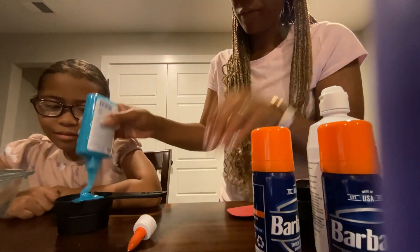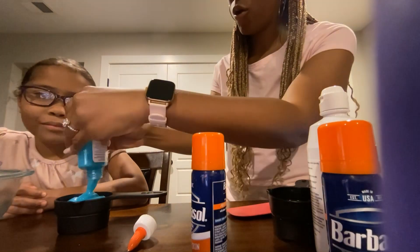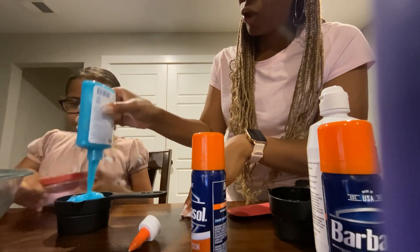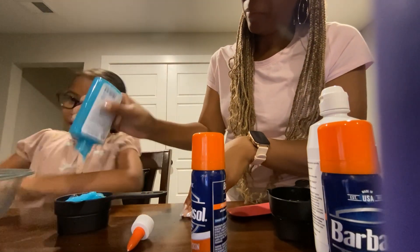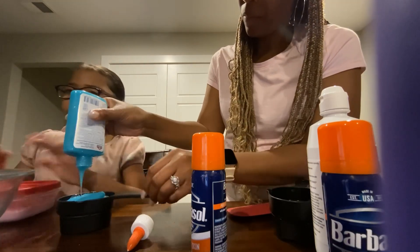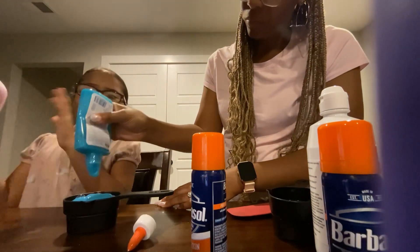So the other ingredients for this — do you remember what this is called? Barbasol. So we're gonna be using that, but the recipe called for glue so we just chose the glow-in-the-dark glue. We found out last time we did sparkly pink slime — the texture was really sticky at first, but then the next morning it became better. Then it shrinks down, so it used to be a full bowl but became small. It was supposed to be soft slime, but it activated into slime.